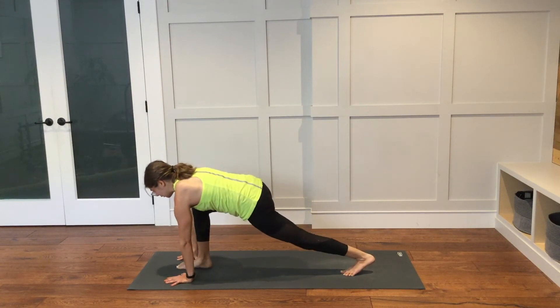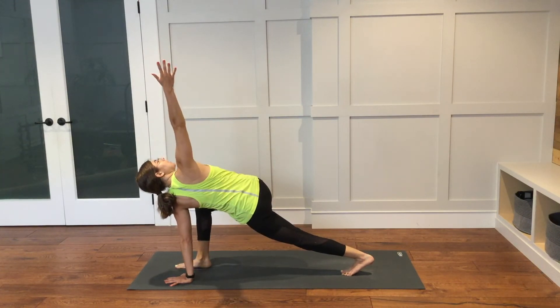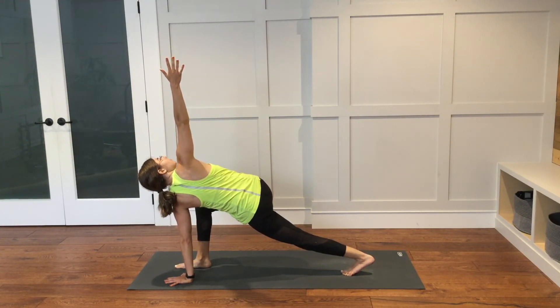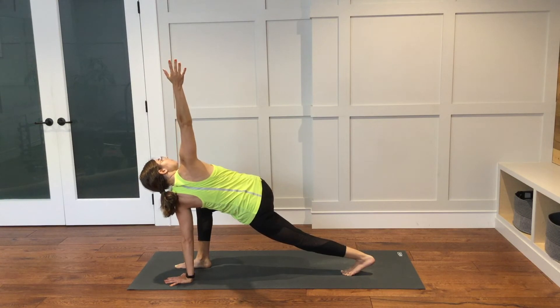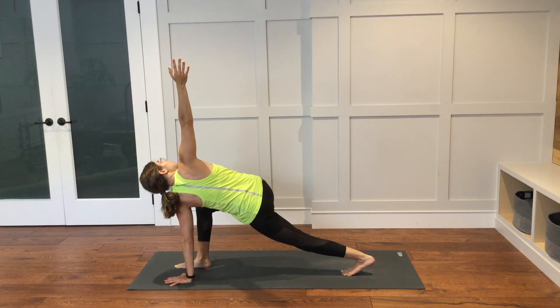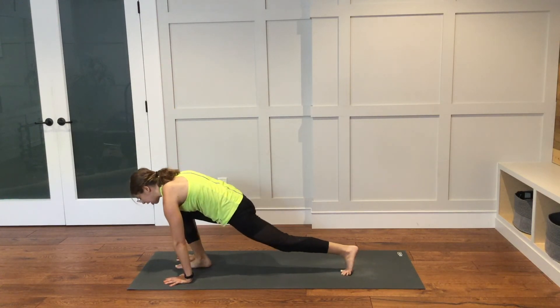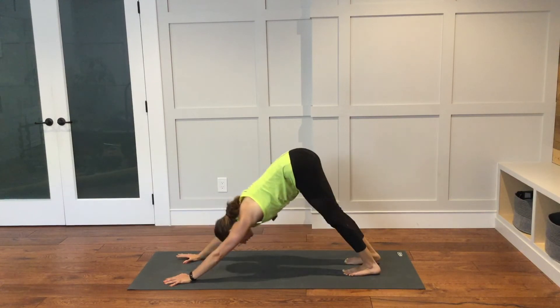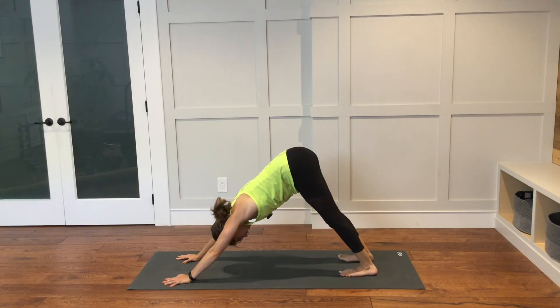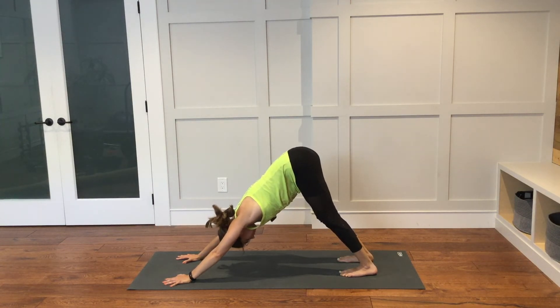Left hand will stay down to the inside of your right foot and the right arm will reach up, coming into a twist. Take one more breath here. Bring the right hand down to the mat. Step the right foot back to plank. Downward facing dog — lift those hips up and back. We'll take about three to five breaths here before we do that on the other side.